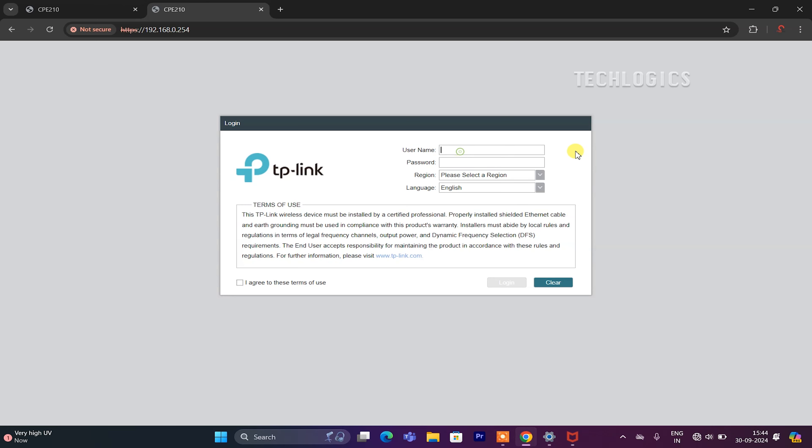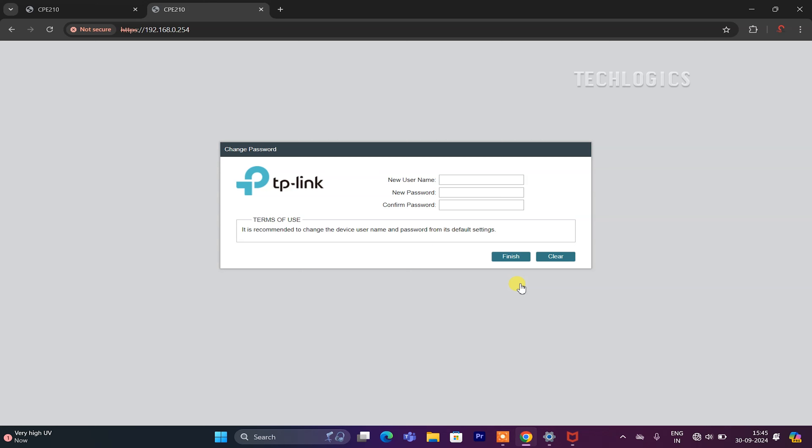The default username and password are both admin. Enter admin in both fields. Next, select your region and preferred language (optional), then check the box next to Terms of Use. Click the Login button to access the settings and set a new password for the CPE. Enter your new username and password, then click Finish to complete the setup and gain access to the CPE configuration page.